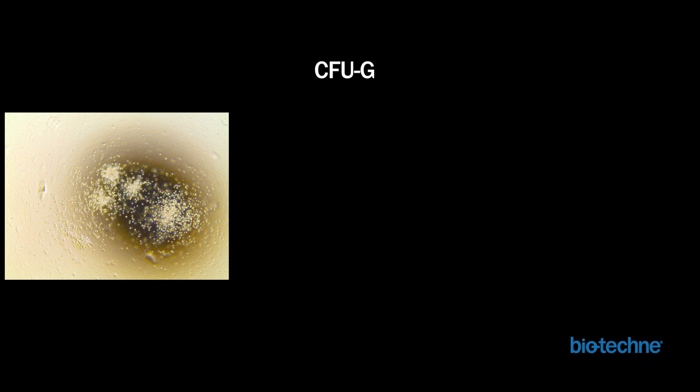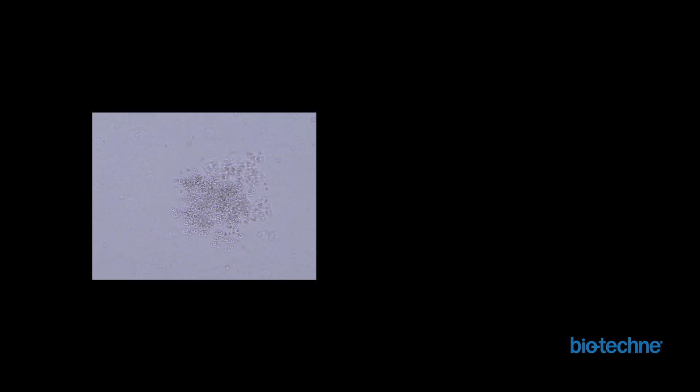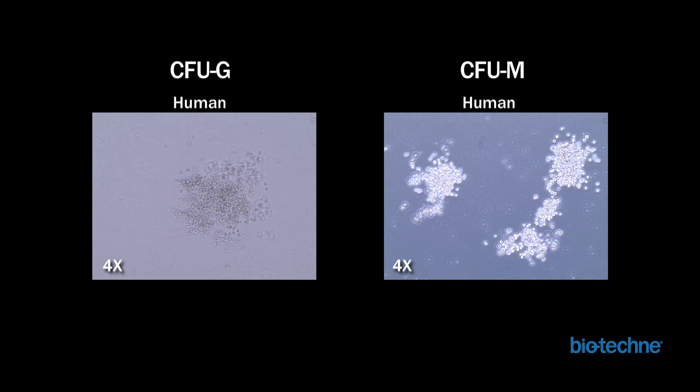CFU-G, or granulocyte colonies, can be distinguished from macrophage colonies by their smaller cell size and generally more compact centers, as seen in the images of human cell colonies on the left and in the middle. CFU-G colonies have a similar appearance in mouse cells as seen in the image on the right. The differences between CFU-G and CFU-M colonies can be clarified using a side-by-side comparison — human CFU-G colonies are clearly smaller in cell size compared to human CFU-M colonies. In addition, the granularity observed in CFU-G colonies is in contrast to the smooth, round appearance of macrophage cells.